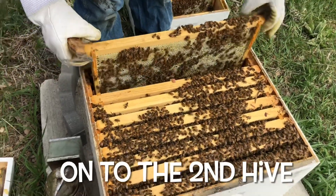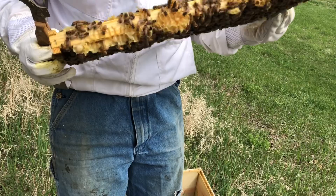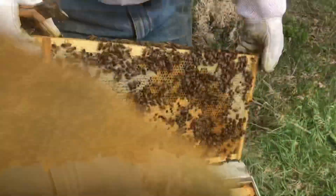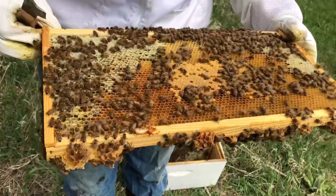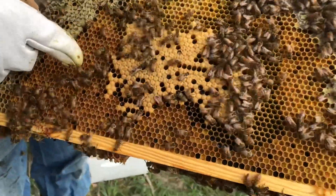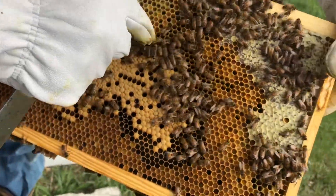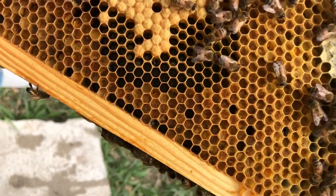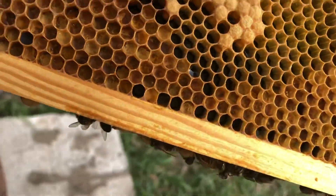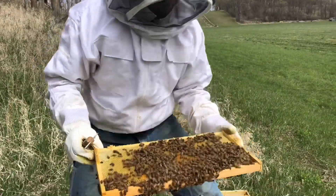Going through the other hive now - this one is a lot stronger. We're just getting started in the top hive body and the first two frames look exactly how you'd hope a hive would look - we're dripping honey actually. We're getting into some brood, pollen, and honey. This is a cool frame: you've got honey over here, pollen right here, capped brood here, larva here, and in these little cells at the bottom there's a white dot - that's an egg - and some early developing larva.